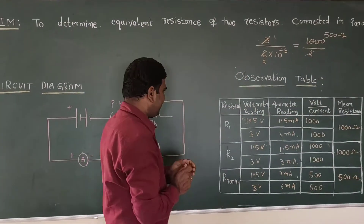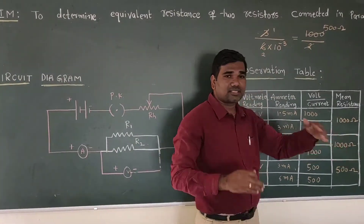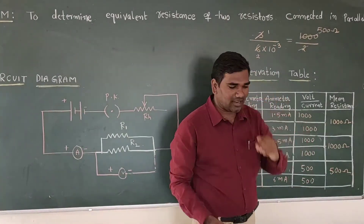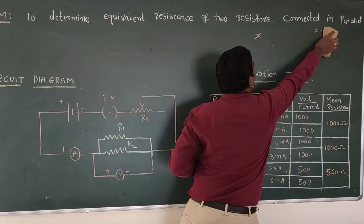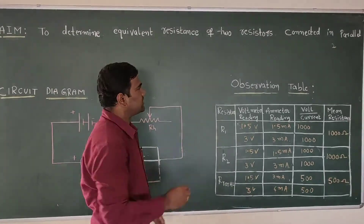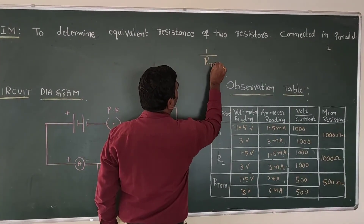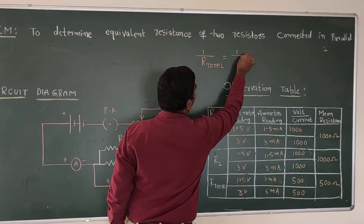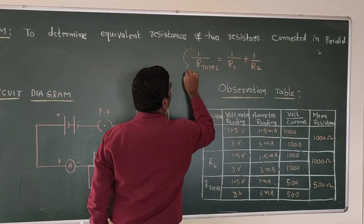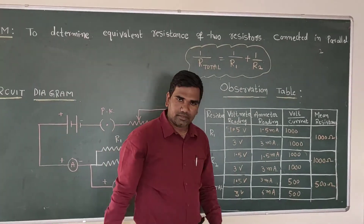Here is the conclusion: when a 1000 ohm resistor and another 1000 ohm resistor are connected in parallel, the total resistance becomes 500 ohms. This means when you connect two resistors in parallel, the total resistance decreases. The generalized formula is: 1/R_total = 1/R1 + 1/R2. Thank you.